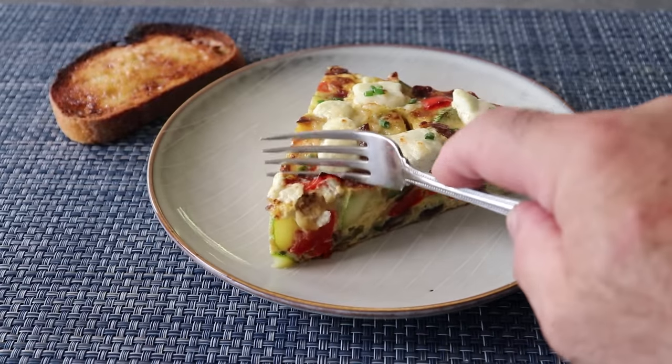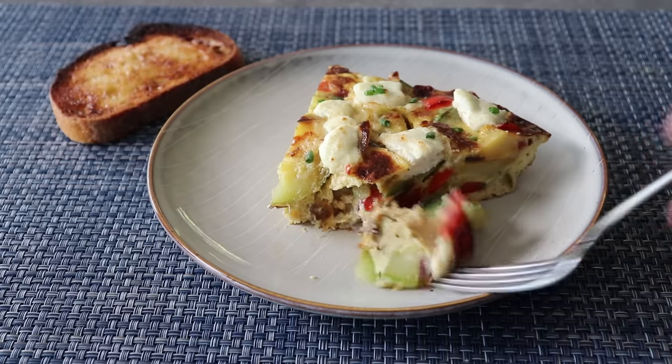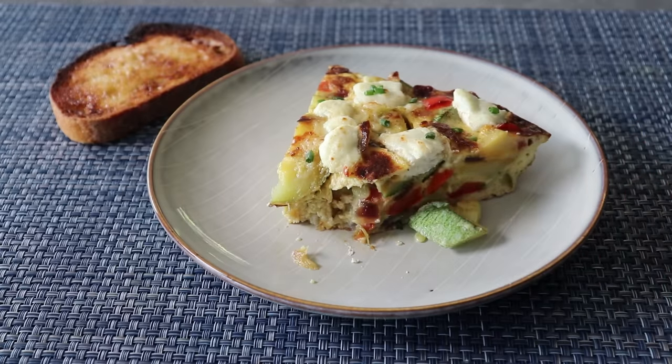And that, my friends, is going to be one of the best omelets you ever eat in your life. Just visually, texturally, flavor-wise, it just doesn't get any better than this.